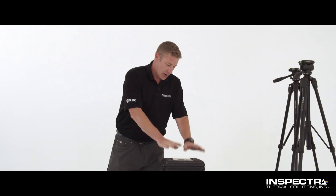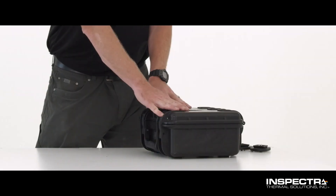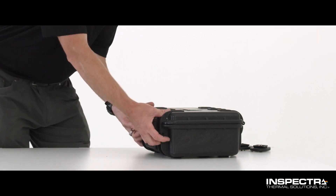Hello everyone, I'm Chris with Inspector Thermal Solutions here today to show you our newest camera system. This is for detecting elevated body temperatures. I'd like to show you inside here what we have. This is the Metacast system that we're offering.